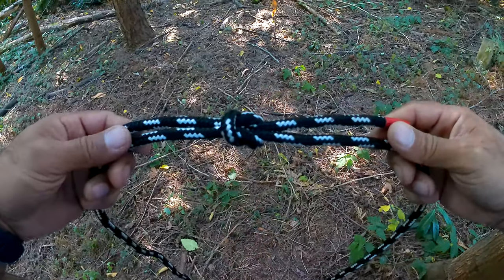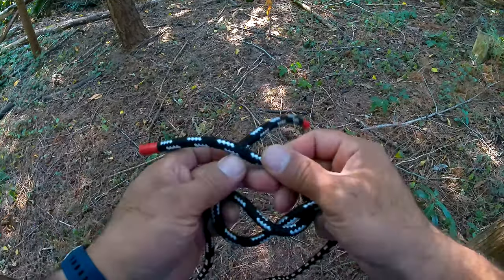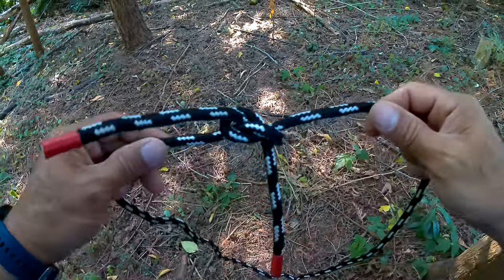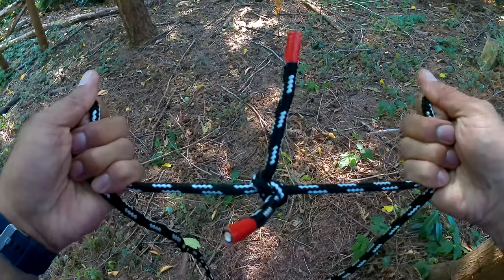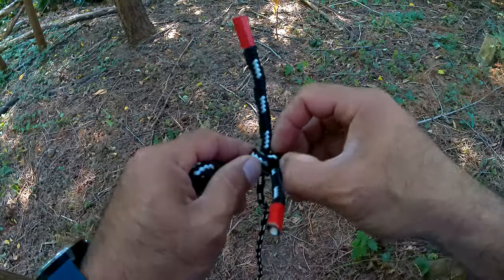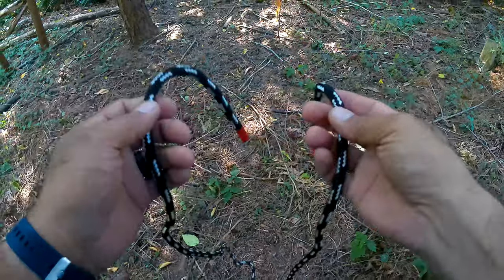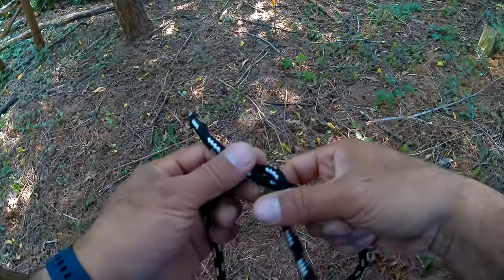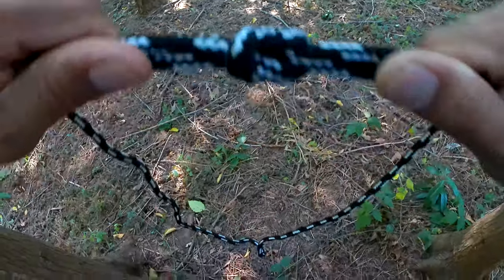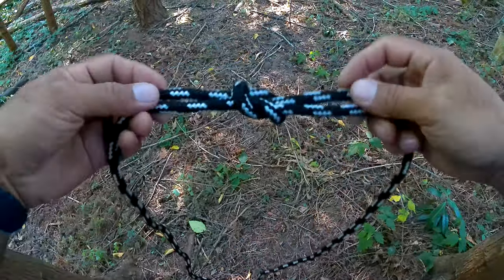Unfortunately, a lot of people tie what's called a granny knot — going right over left and then right over left again. You end up with a knot that doesn't quite work: it has two angles, it wants to slide, and eventually it may tighten up and stop sliding. But the problem is if it doesn't tighten, it pulls apart — bad if you're supporting weight. And once it does tighten, it's very difficult to remove. So remember: right over left, left over right — a perfect square knot every time. To untie it even after it's been under load, just wiggle it and it comes right out.